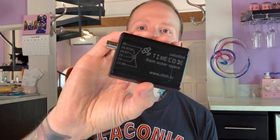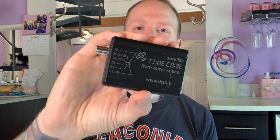Hi, I'm Josh Tucker. I'm a sound mixer and an audio supervisor here to talk to you about this DISH-TC satellite timecode locket box.